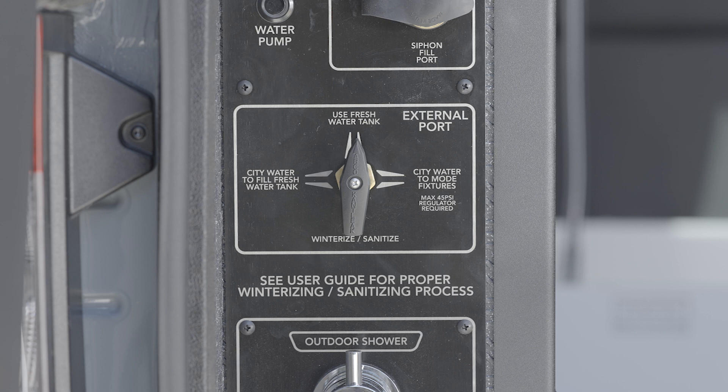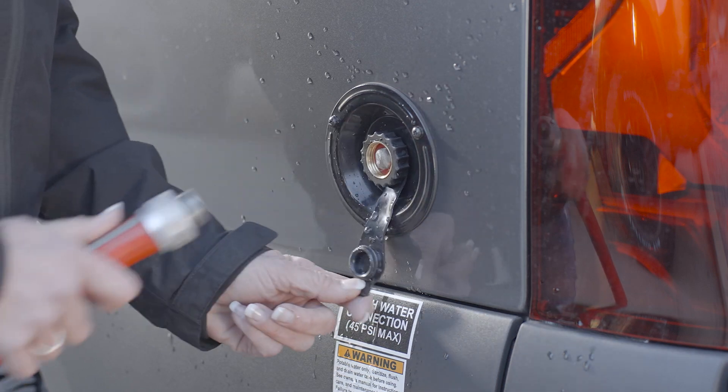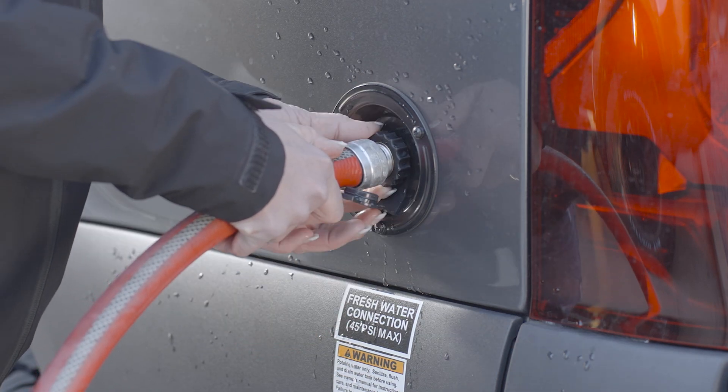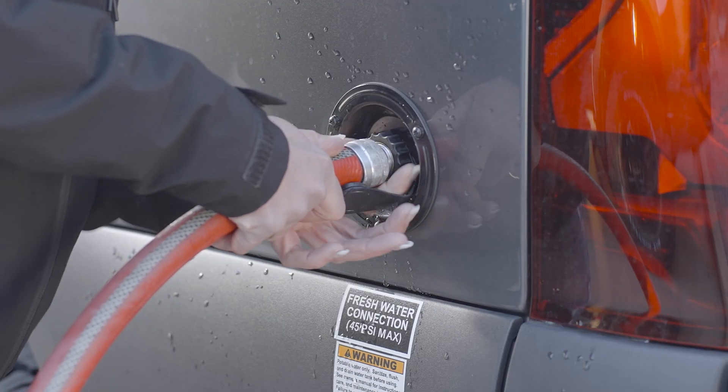To connect to or use city water, find the water control panel at the left driver's side rear of the garage area. Turn the external port valve control on the water control panel to city water to Mode fixtures. Then attach the water supply hose to the external fresh water connection port. After ensuring that all water fixtures in the Mode are off, turn on the water supply to begin using city water.